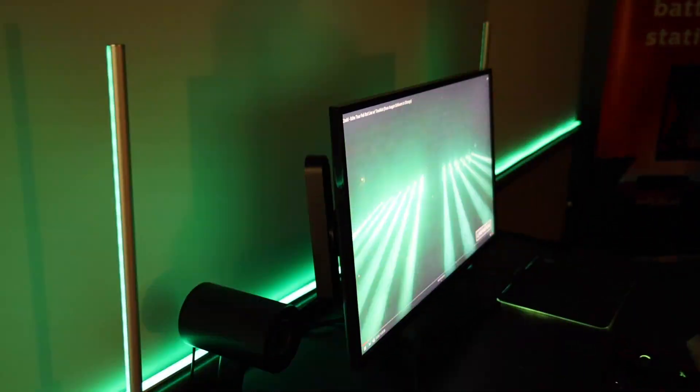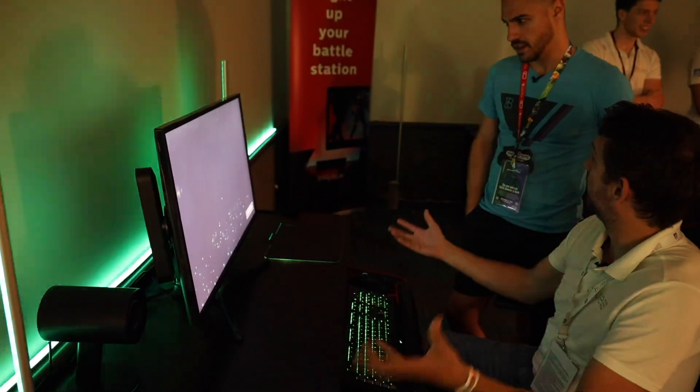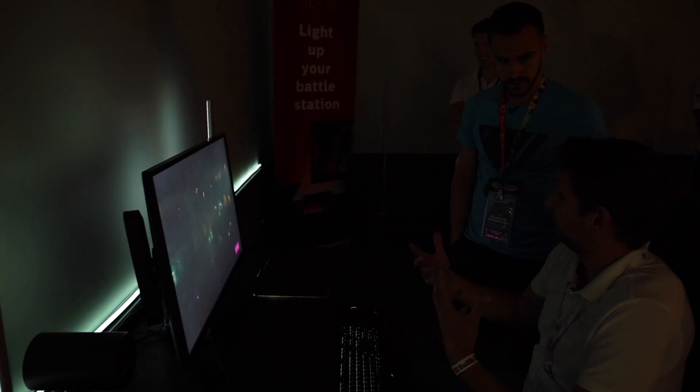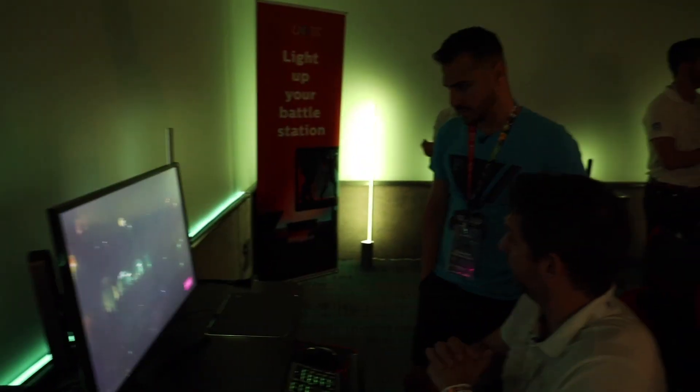Then he showed me a concert on YouTube. The light setting is going on, and your lights are interacting in real time with what's going on the screen. You can pick whatever you want — your lights are going to interact. So whatever's on your PC, that's what's going on there.